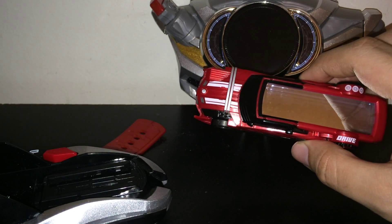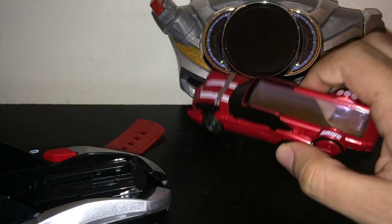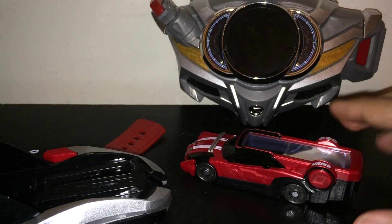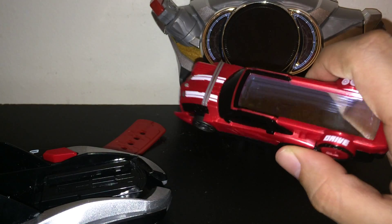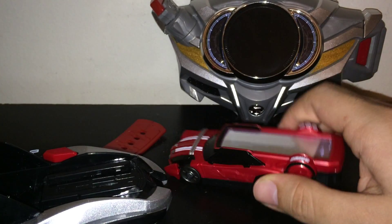So that is the Shift Trideron in the Drive Driver. It will not fit in the Mach Driver. It does fit in the Brake Gunner, but it doesn't really read this. And it does read in the Trailer Hoe — it will say 'Try the wrong hoe!' which I do have, but it's not anywhere near me at the moment. But trust me, it does read it.